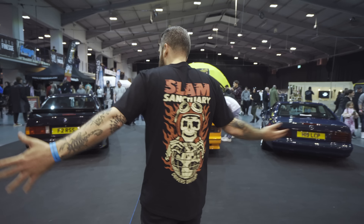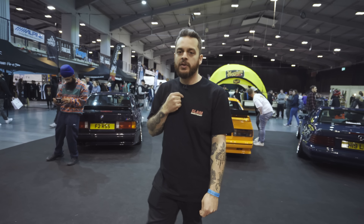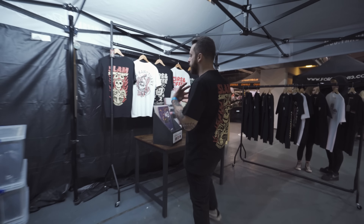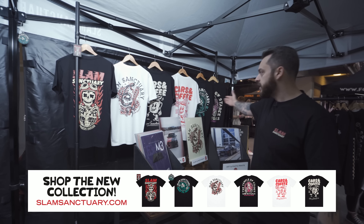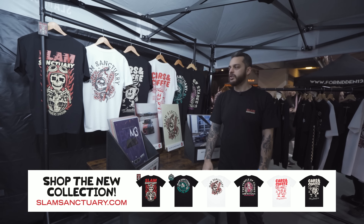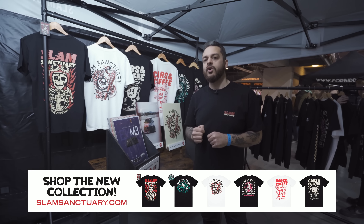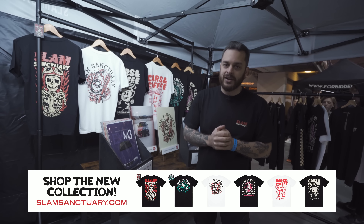What do you think of the new T-shirt? Slam Sanctuary — we've got a brand new spring-summer 2022 collection out right now online. Hit the link: slamsanctuary.com. Six new tees with huge bold illustrations, 30 pounds each. I think we've got one of the strongest collections we've put out in a long time. Hit up the website now, get yours and get ready for show season.